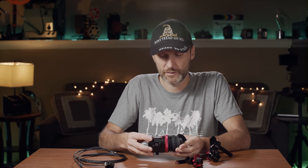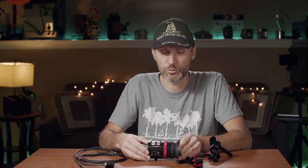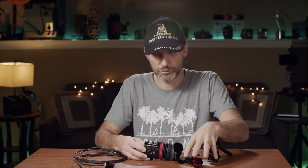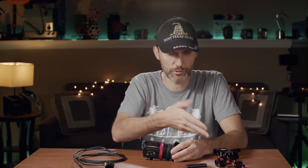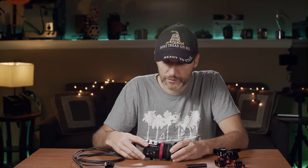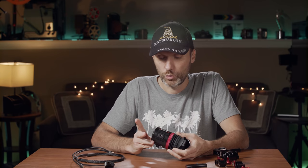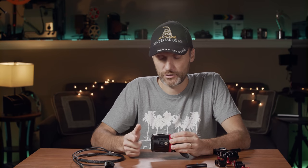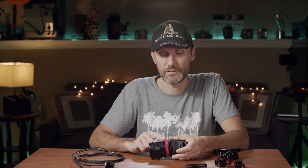It feels sturdy — I think it's aluminum — and it's fairly lightweight for an EVF. It feels well built and solid. I'm also going to talk about some of the mounts I got from Zakudo. When you buy the EVF you can buy it by itself or with all these accessories. I love the build quality and design, and I really love the fact that finally Zakudo has an EVF that's not just SDI — it also has HDMI. Not only that, but in almost every way except two, which I'll get to, this is better than the Gratical.